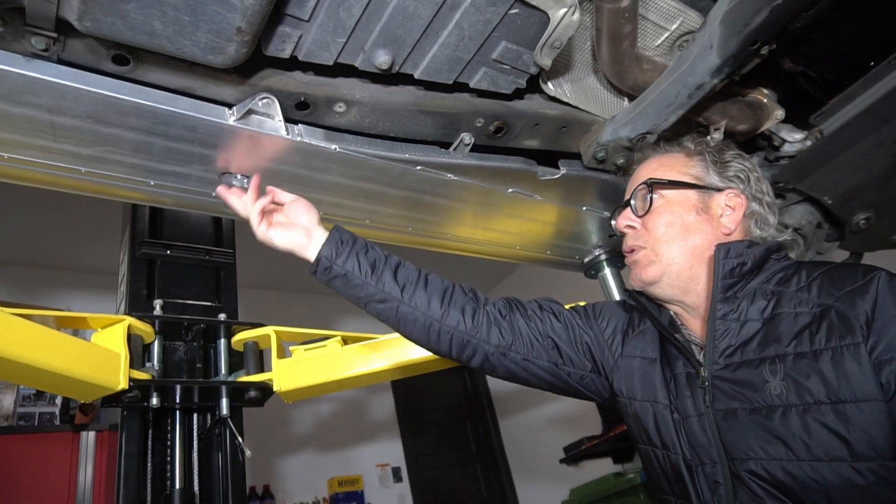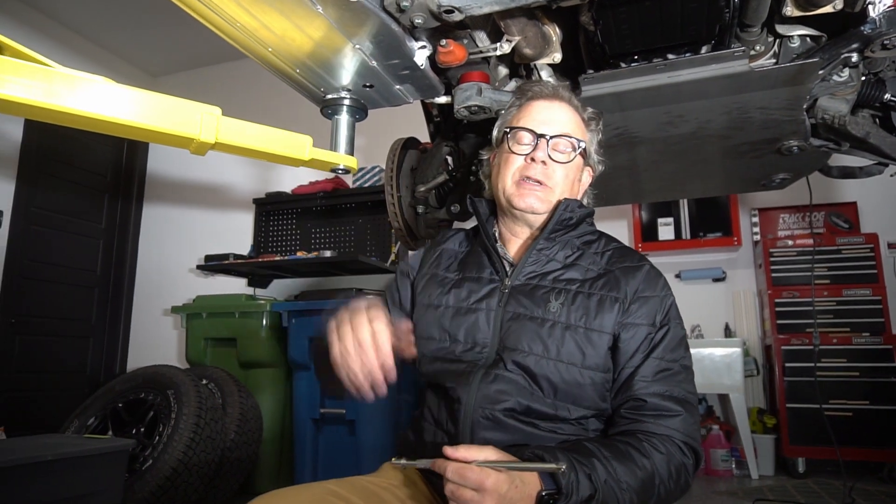Now we're going to move over to the other side — the passenger side. It's a very similar installation process. The difference is that on this side, instead of an air tank, you have the compressor. You do have to undo the compressor bolts, and you're going to reuse those fittings to insert the new mount for the front of the rock rail. But you're not going to disconnect the compressor or really even move it — you just remove those bolts to have access to where you'll mount the front bracket.